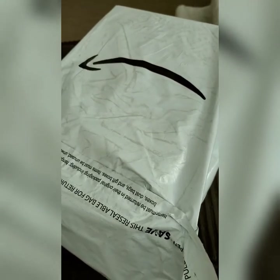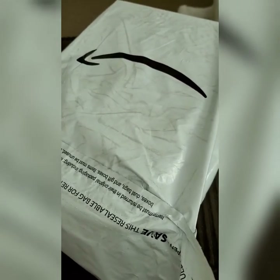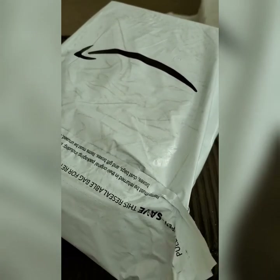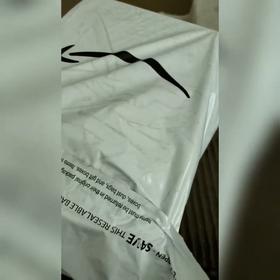I got them on Amazon — you can see the Amazon packaging right here — instead of the Puma store, because the Puma store had them for like 90 dollars or whatever, but I got them on Amazon for like mid-70s. The only downside is I had to get a different color than the one I originally wanted.